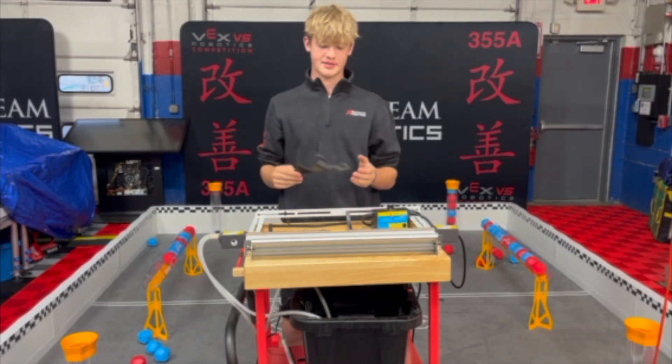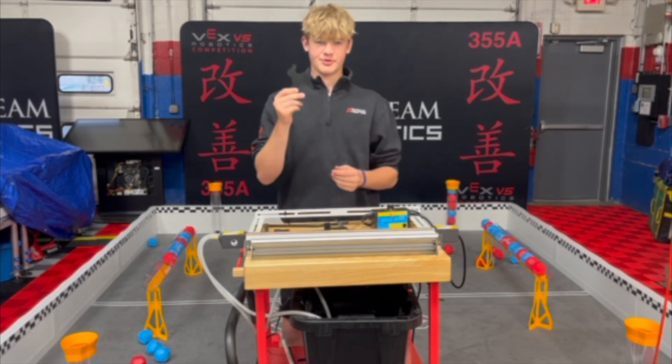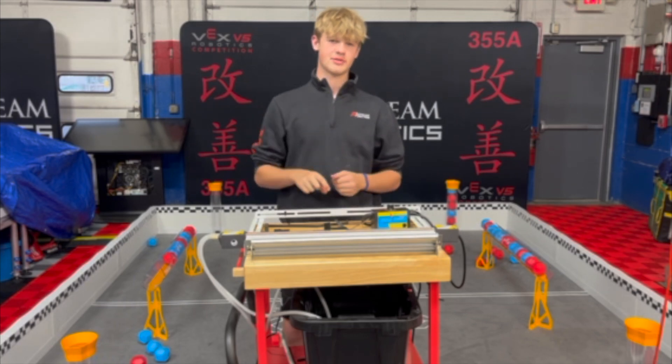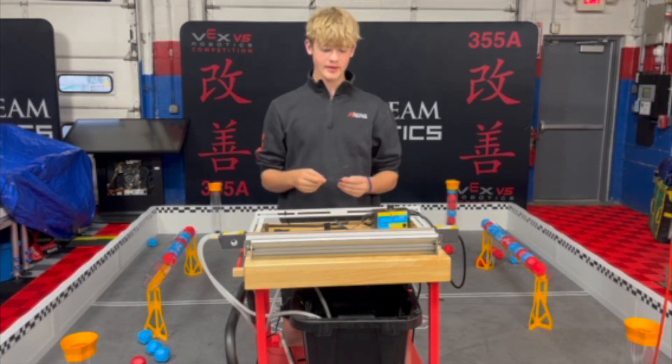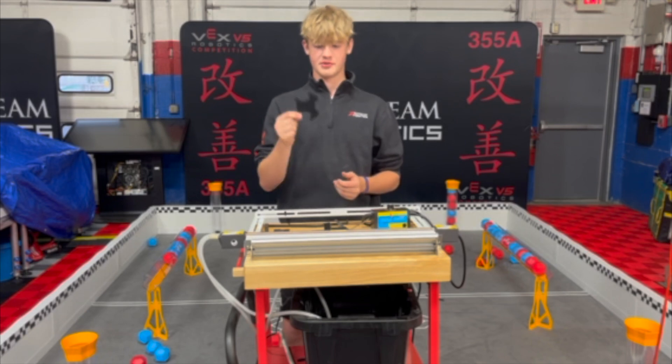That's great for brackets, or what I think it's really going to be useful for is making drivetrain caps. With the polycarb limit this year, having two pieces for the top and bottom of a drivetrain cap or a funnel is really not a good decision, as you're going to waste two pieces when you could only use one.